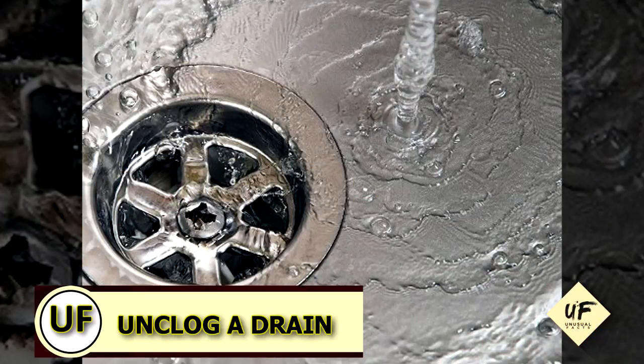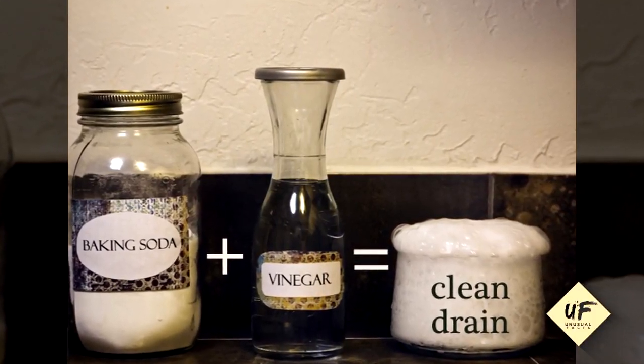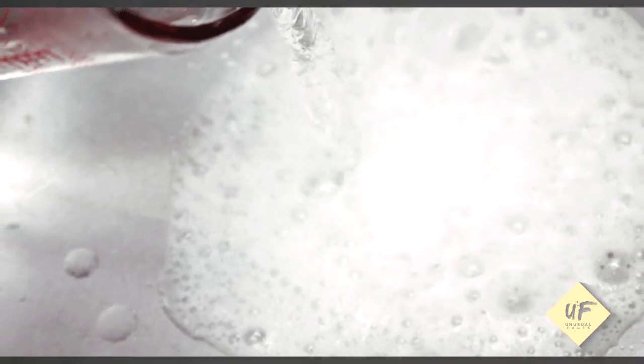Is the kitchen sink smelling nasty? You can deodorize or unclog a drain with a cup of baking soda, and then pour a cup of vinegar. Enjoy that bubbly reaction. You can finish it up with a hot water rinse.